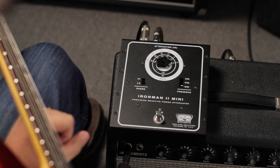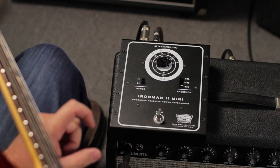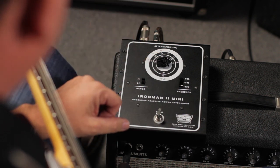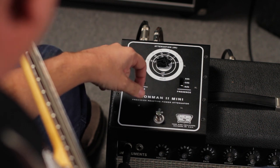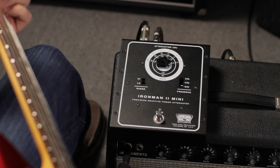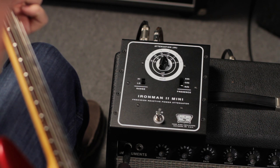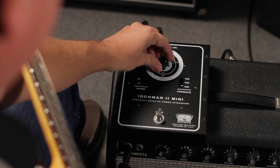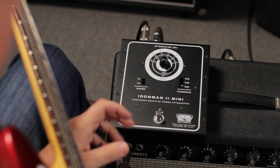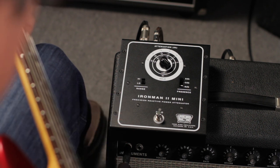As glorious as that is, my neighbors and sometimes my wife and family wish I was a little less glorious and could use less volume. So in comes the Iron Man 2 Mini. I'm going to step that down a click or two — I get the same great tone but less volume. It even gets really quiet. The wonderful part about the Iron Man 2 Mini is it still feels like the same amp raging loud under my fingers.